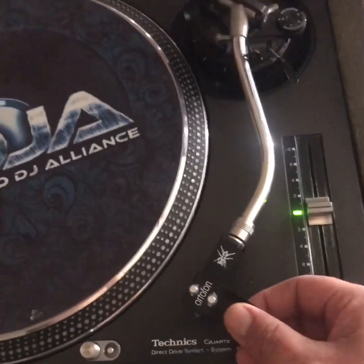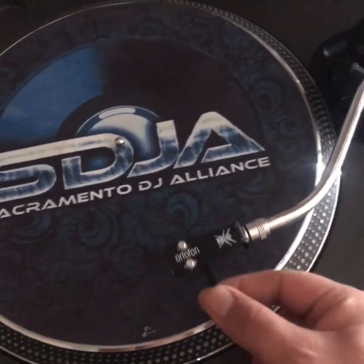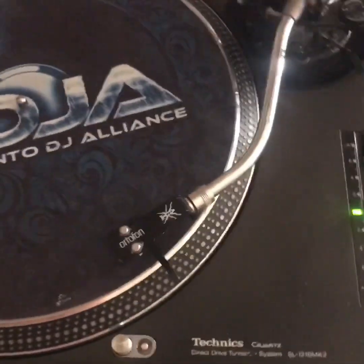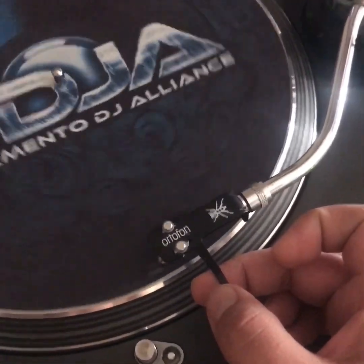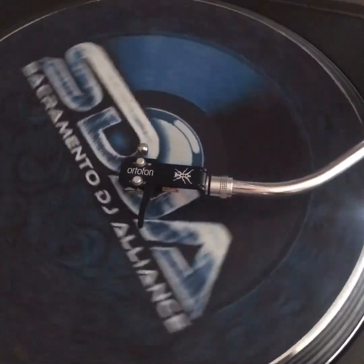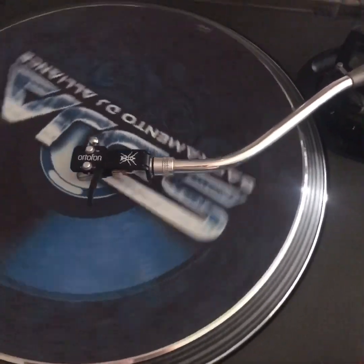Skating is the natural movement of a tonearm from the outside of the platter to the center. I have the cover on the needle so it doesn't mess things up, but I'll show you right here. The tonearm is going to naturally skate to the center of the platter like that, and if the tonearm is correctly calibrated, it will move to the center on its own — and that inward force is called skating. That's what the skating term actually comes from.